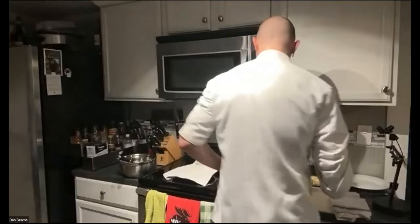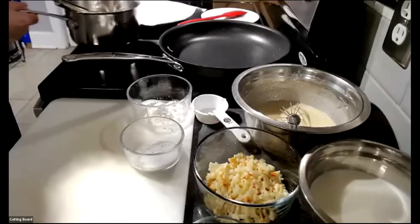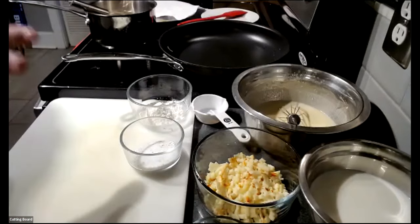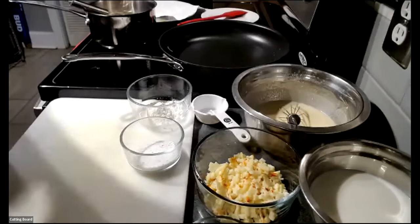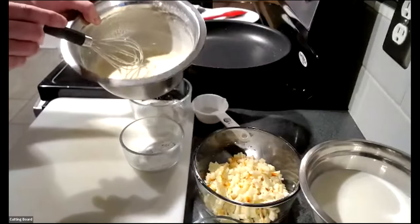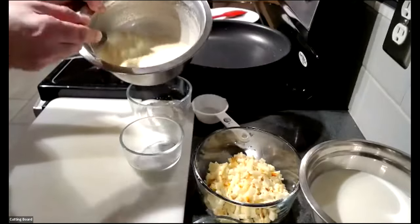Moving to the cutting board, Chef Dan explains that while crepes are often thought of as sweet — with strawberry filling, powdered sugar, and chocolate syrup — they can also be made savory. Today's focus will be on a savory crepe with a Mornay sauce. He shows the prepared crepe batter, which is very thin and runny with no lumps, unlike pancake batter where you want a little lump and rise.